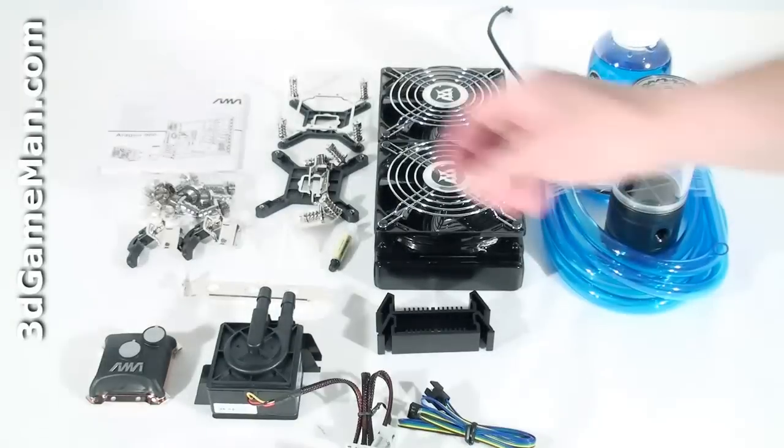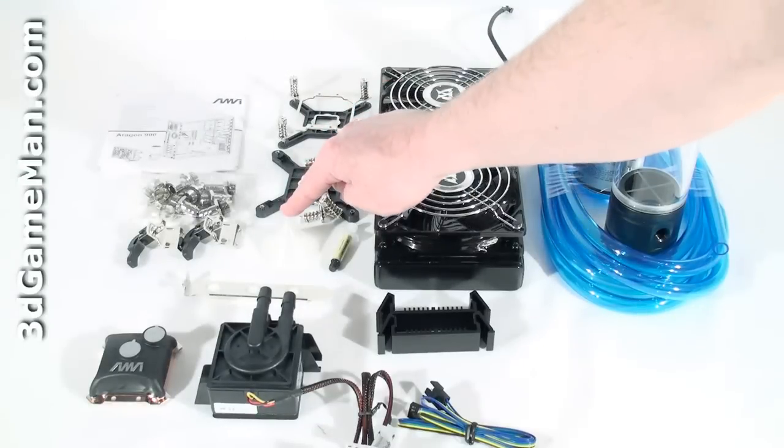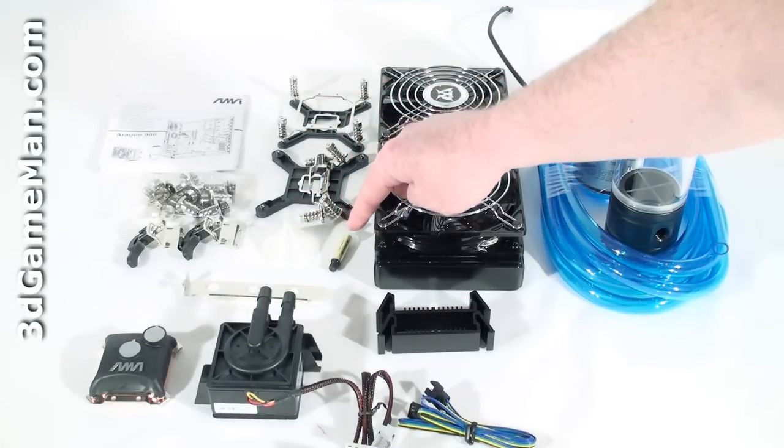Hello again, I'm Rodney Reynolds and welcome to another video review. Today I'm looking at the Aragon 900 water cooling system. What's included is the user's manual, all the materials needed for an installation, a small funnel, thermal compound, an